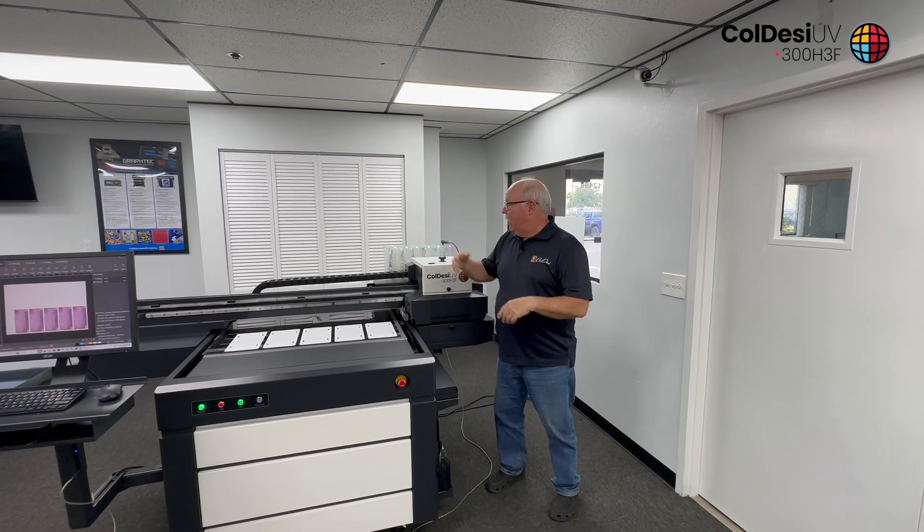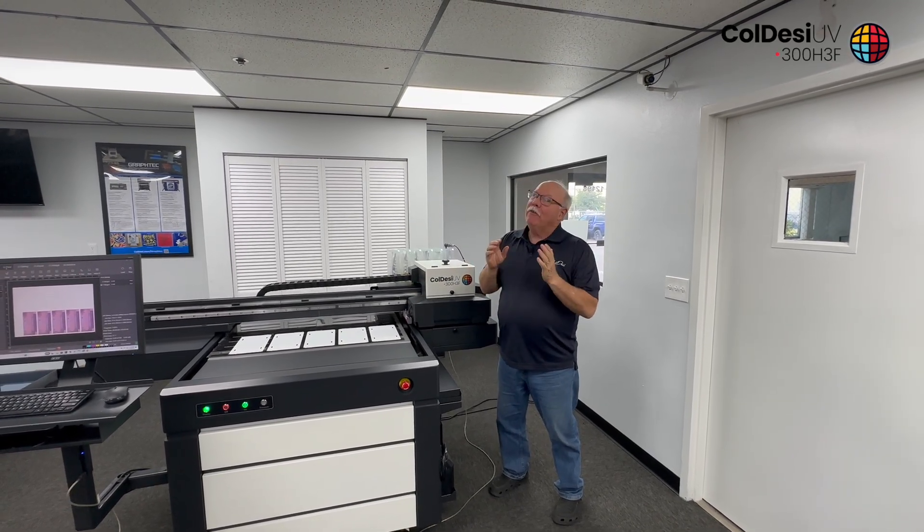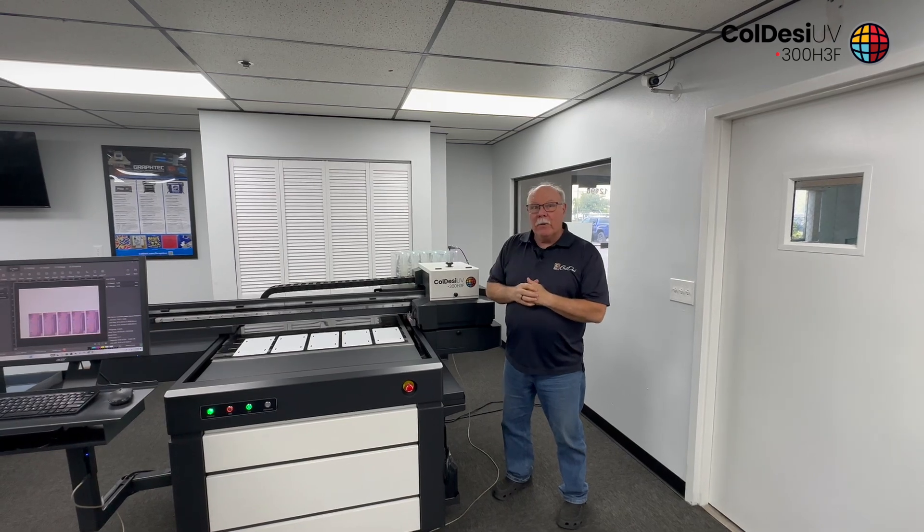Hey, Don Copeland, and today we're here with the 300 H3F. Wanted to show you some ways to make money with it.